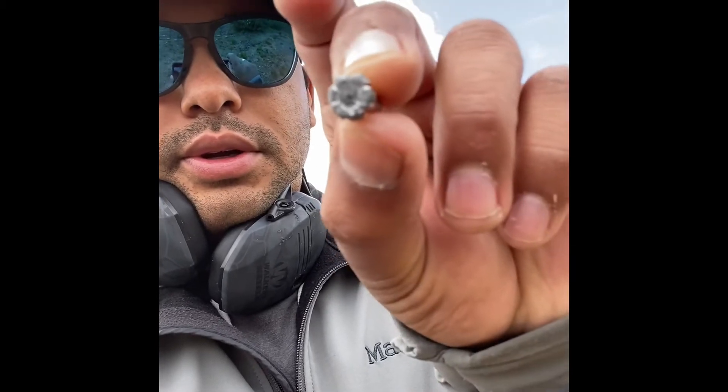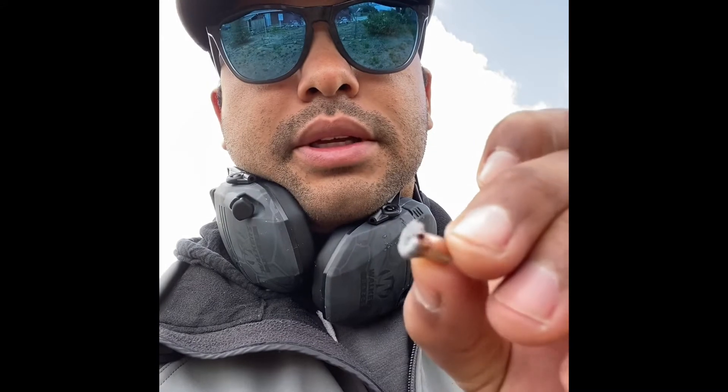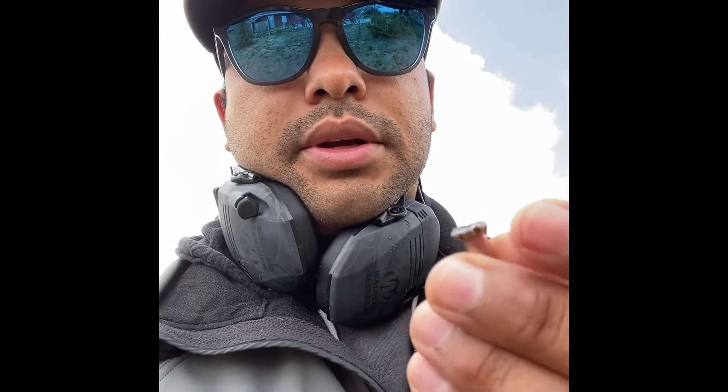I just finished shooting the FTX 22 Mag. There's the expansion petals. I shot it from about 7 feet away. The block itself was 11 inches long. I used two layers of fleece in the front, and then the bullet got stopped by the second layer of a towel on the back. Very surprised at this. I wasn't expecting it to expand at all, but it did. It did really well.